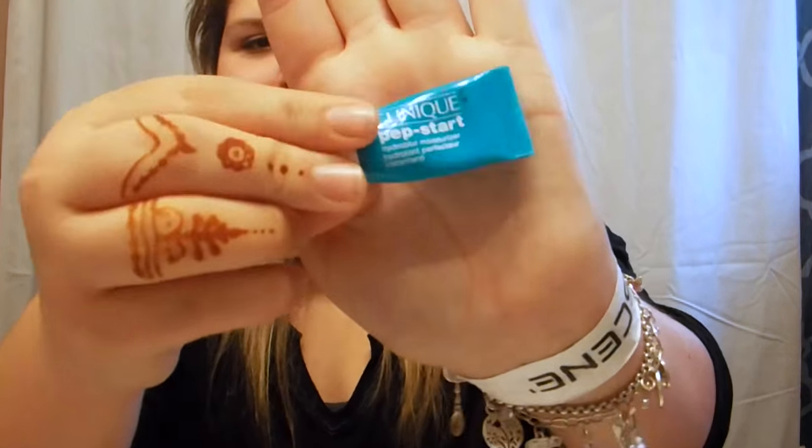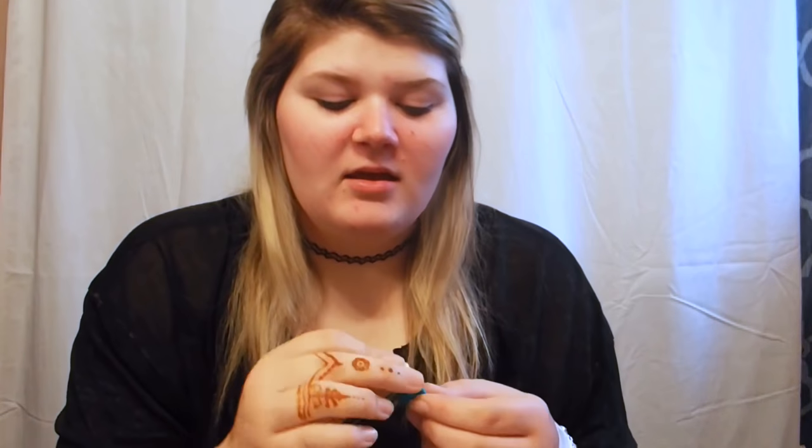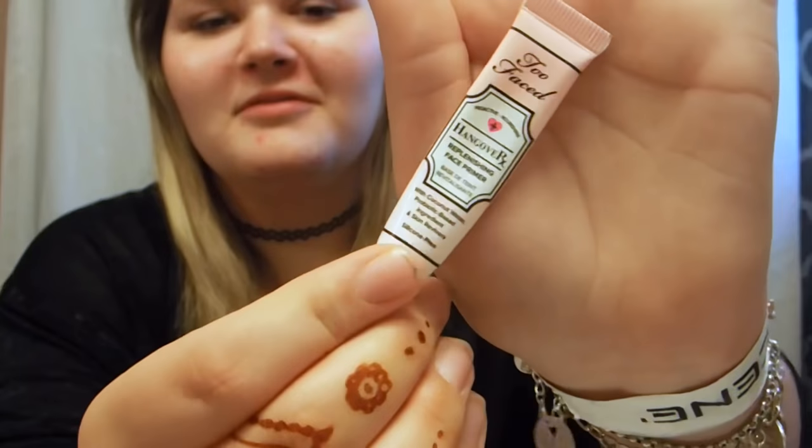I'll take the Clinique Pep Start, and then after that I'm going with the Too Faced Hangover Replenishing Face Primer. Once again, I just use my hand.